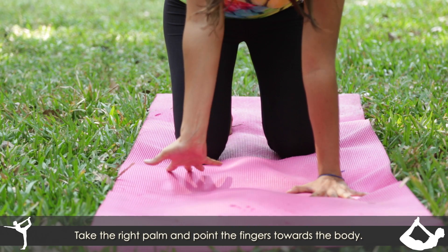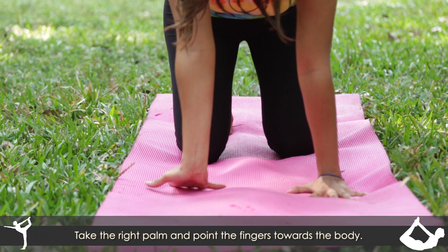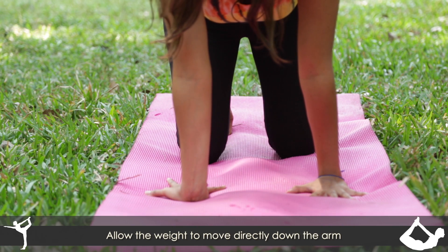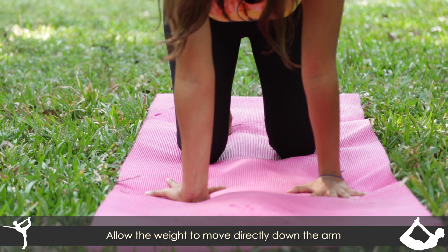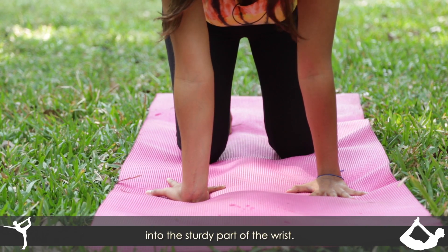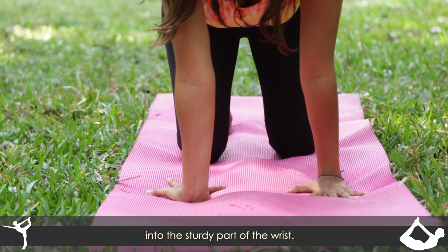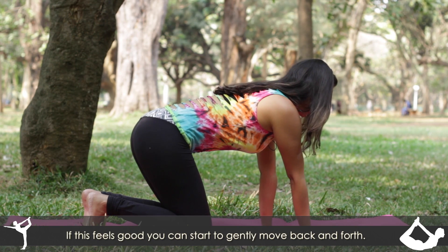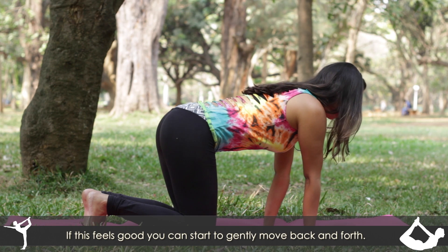Take the right palm and point the fingers towards your body. Allow the weight to move directly down the arm into the sturdy part of the wrist. If this feels really good, you can start to gently move back and forth.